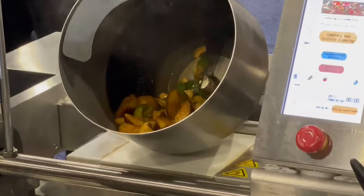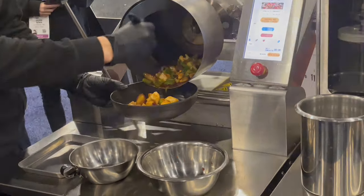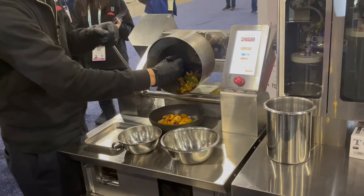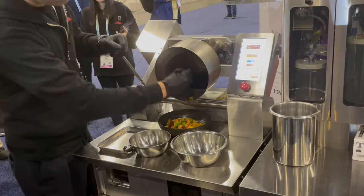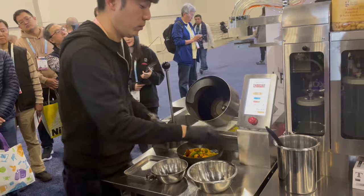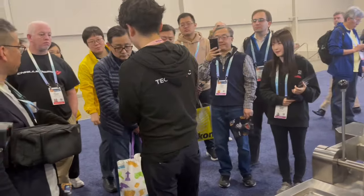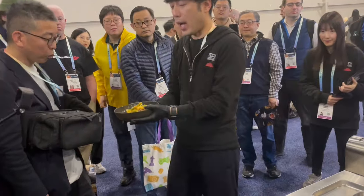Finally, complete the cooking. This is cooked Kung Pao chicken, cooked by iRobo.